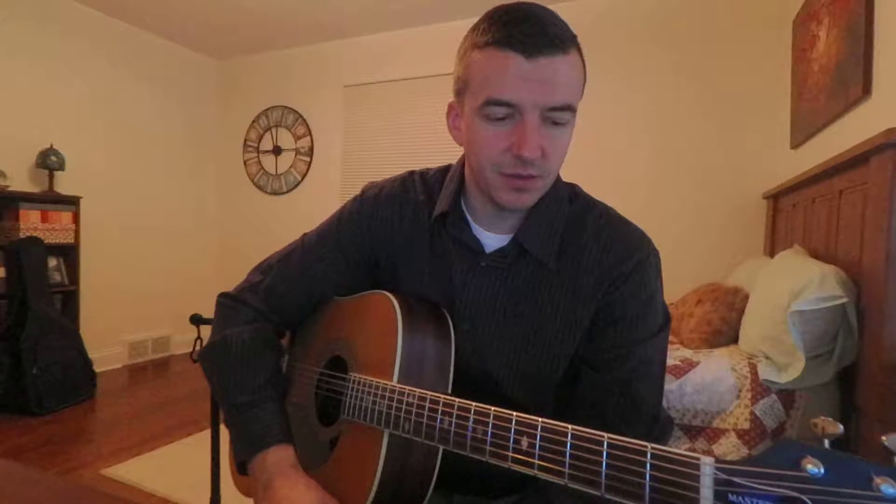I bought this on eBay probably around eight years ago, sight unseen. I had never even played one before in a guitar shop — just read a bunch of reviews on them. They sounded great and fit my price range, which at that time was $500. It was also the most expensive guitar I'd ever bought at that time, and when I received it and opened up the box I was blown away.